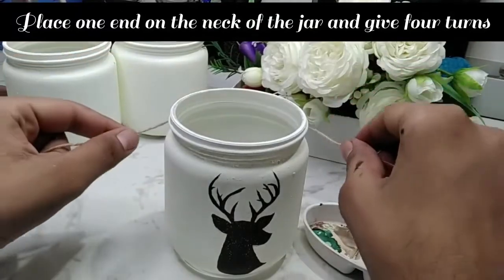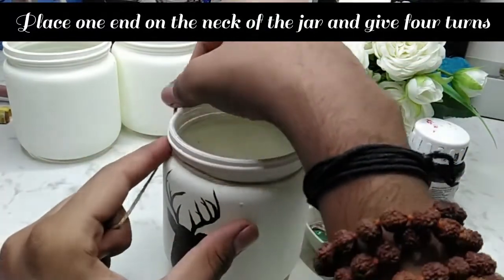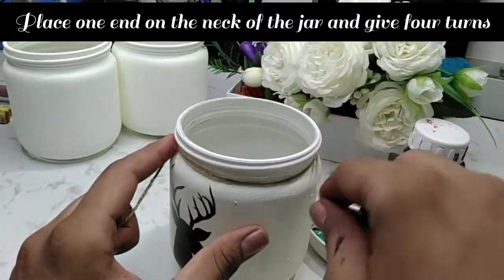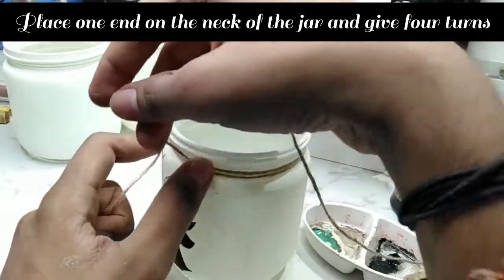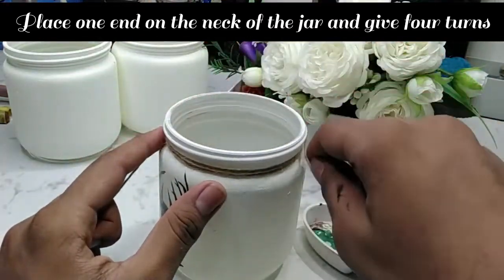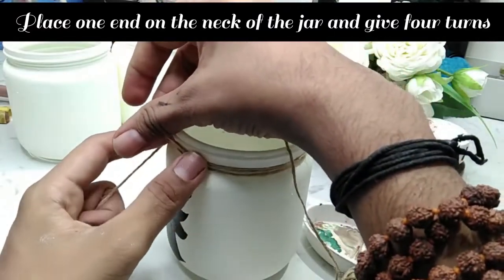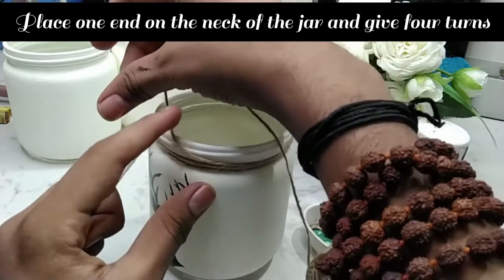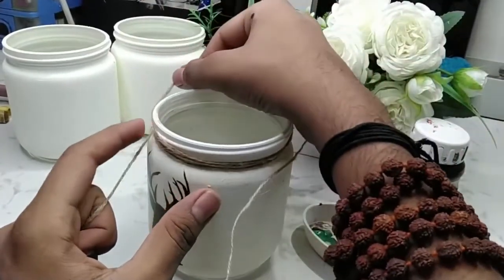Let's start. Take one end of the ribbon carefully and start from one end of the jar. Make sure you keep some extra ribbon before covering the jar so that you can tie a knot in the end. Now slowly take four turns around the neck portion — you can take any number of turns according to your wish; I am taking four.